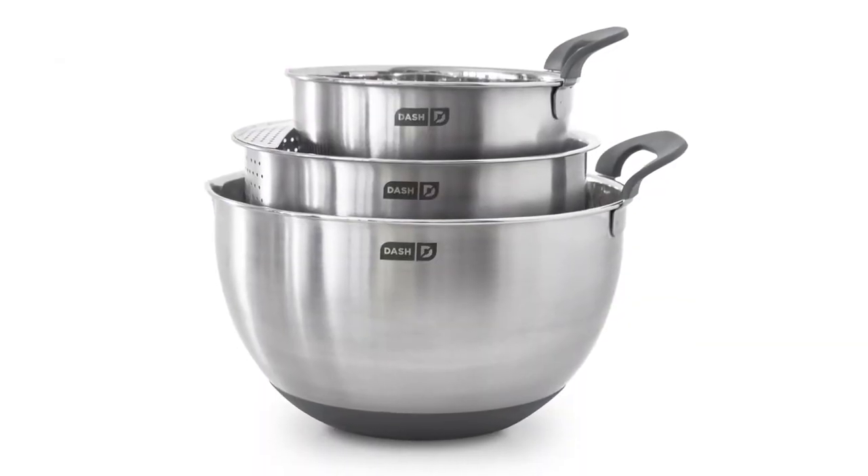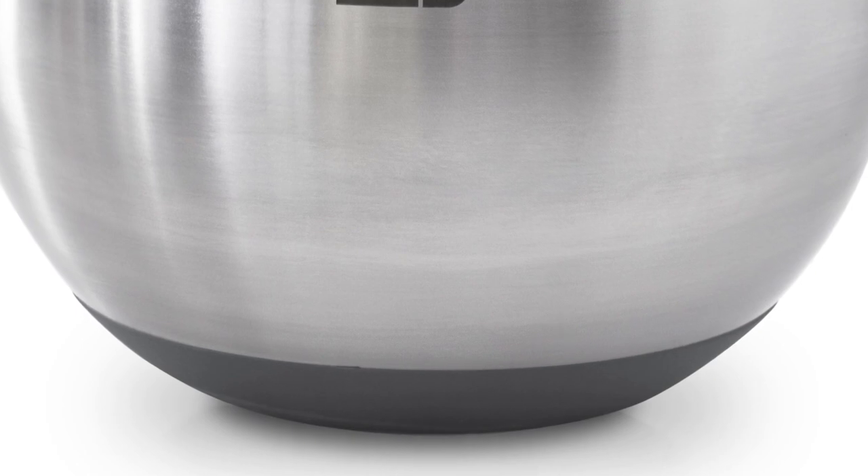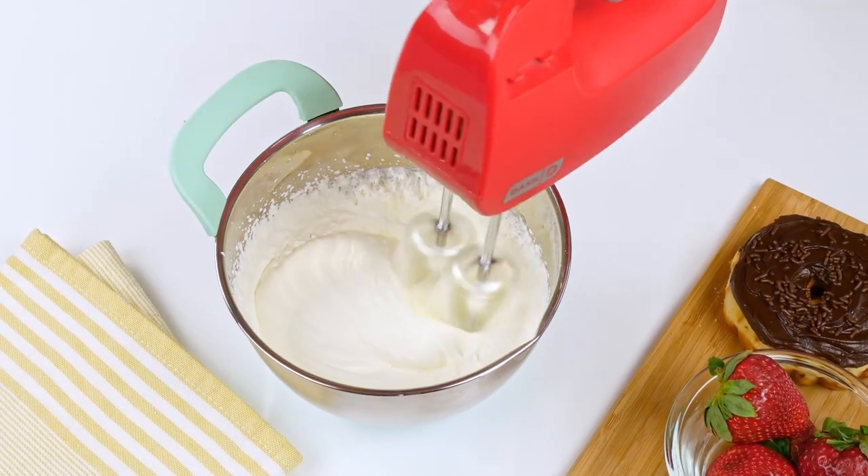When you're baking, bowls that slide all over the counter can be a pain. That's why we've made our stainless steel mixing bowls with soft-touch handles and a silicone base so you can combine ingredients with ease.